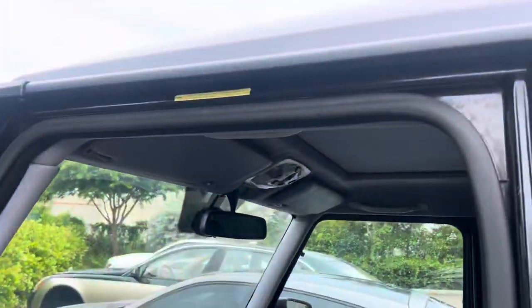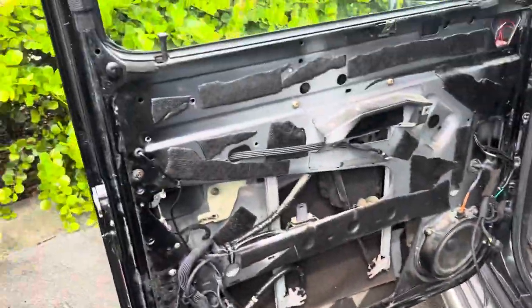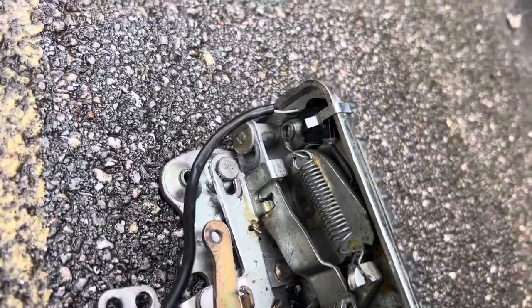The other issue was the courtesy lamps would not turn on when you actually open a door — same thing for the door seals. That's controlled by a micro switch that is located right over here.